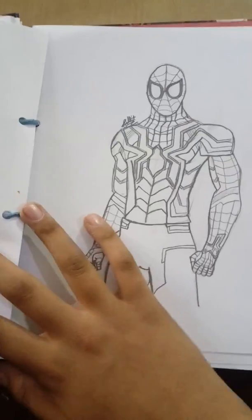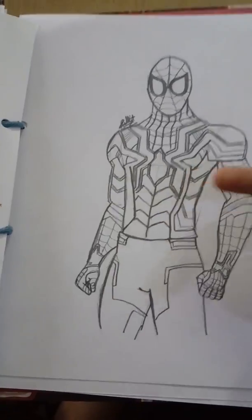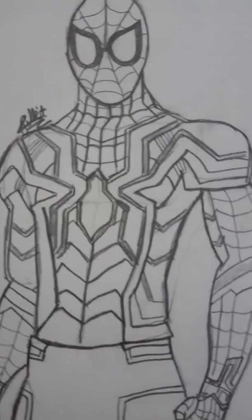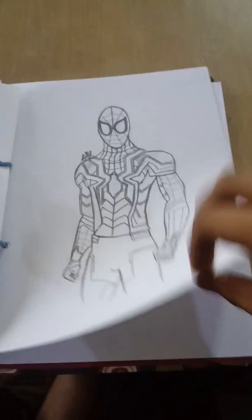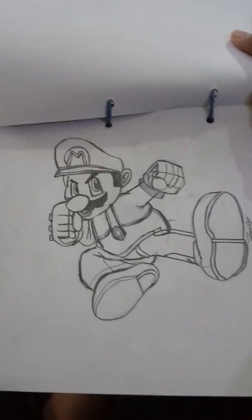This is Spider-Man from the movie Infinity War, and he also appeared in Endgame with this Iron Spider suit. Here he is in the armor suit. Here you go, Spidey!